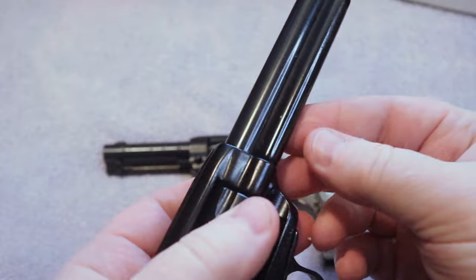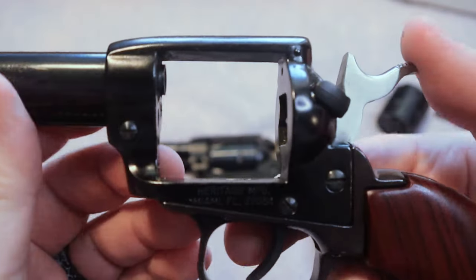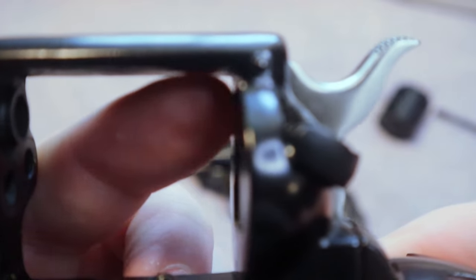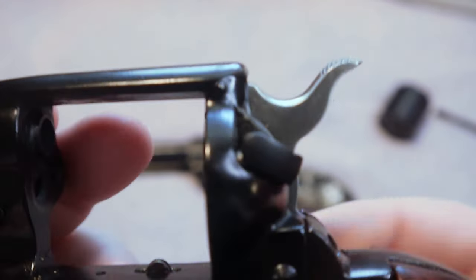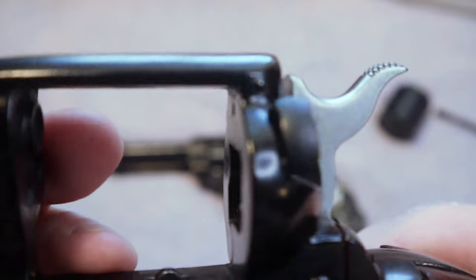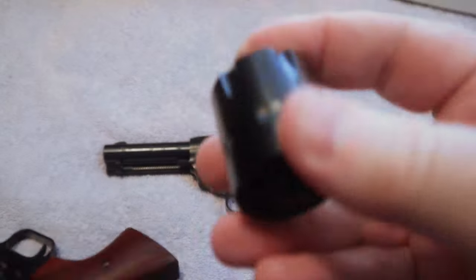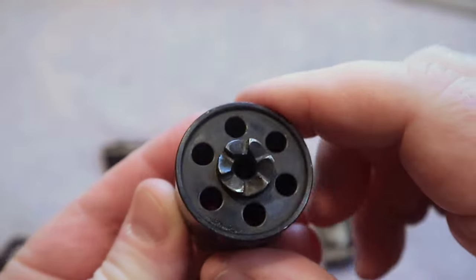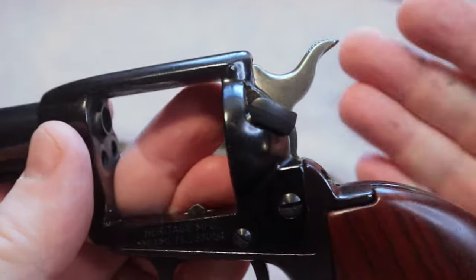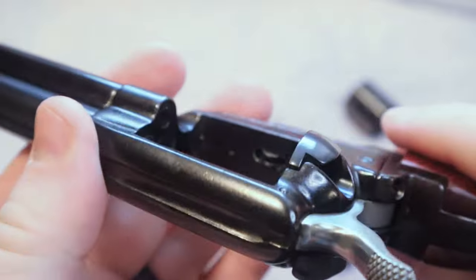I'm just going to take the cylinder out for a minute to show you. When I allow that hammer to go all the way forward, you can see that the firing pin is protruding through the gun. If I have the safety block in place and allow that to go forward, it is not going to allow that firing pin to protrude. But if I disengage it — there it is. So if you completely load your cylinder, put all six shots in and then lower that hammer, you're actually going to be lowering the hammer directly on the rim of a cartridge, and anything that hits this can make that go off.